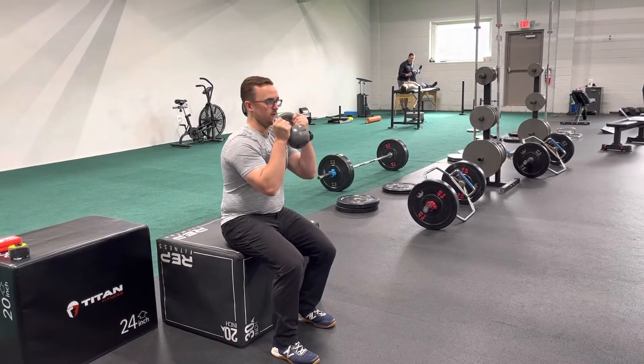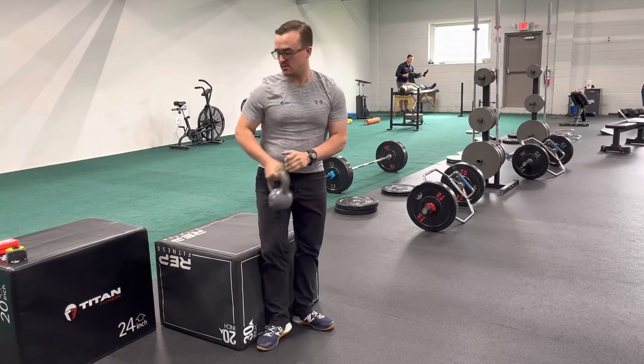Pull myself down. Push myself away from the floor to stand up. Pull myself up.